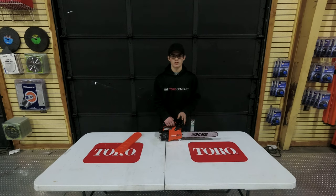If you have any more questions about this chainsaw, please feel free to give us a call at 641-7720 or else visit our website at SLEequipment.com.